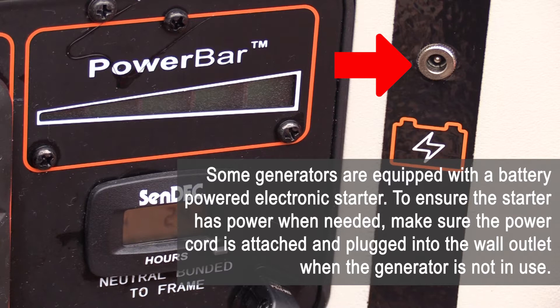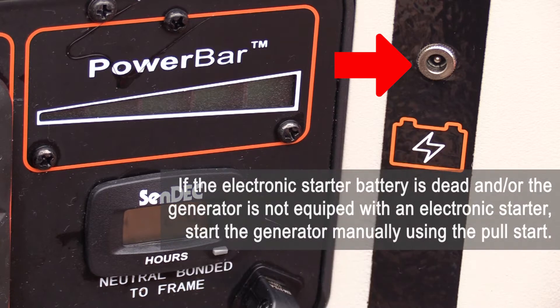To ensure the starter has power when needed, make sure the power cord is attached and plugged into the wall outlet when the generator is not in use. If the electronic starter battery is dead, or the generator is not equipped with an electronic starter, start the generator manually using a pull start.